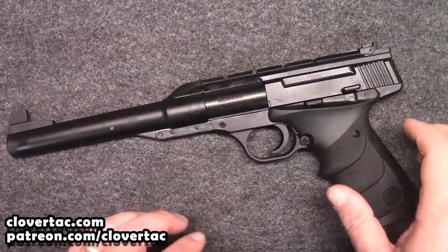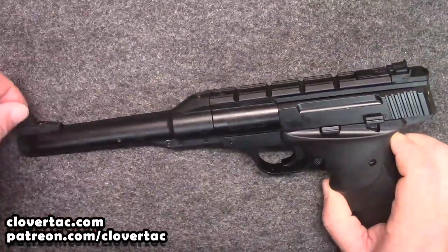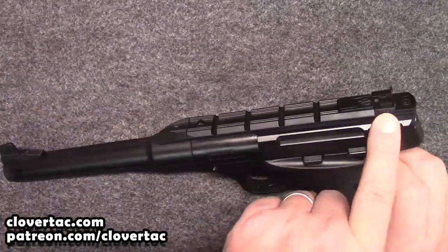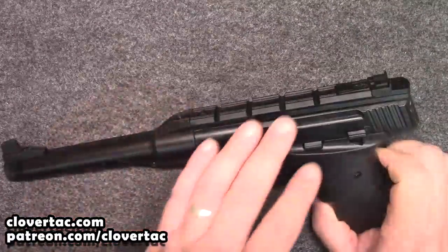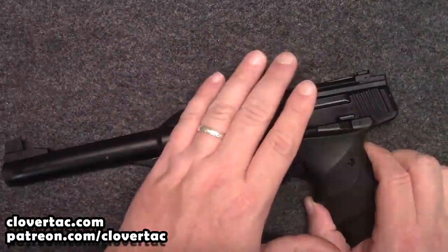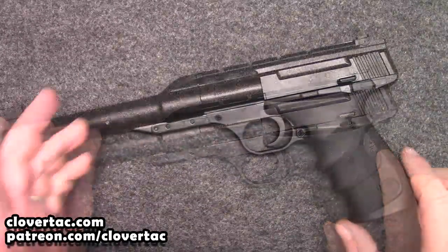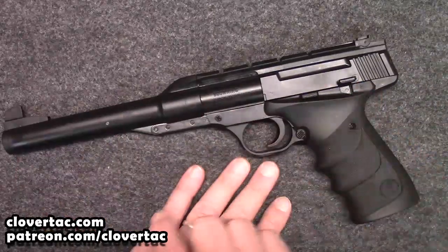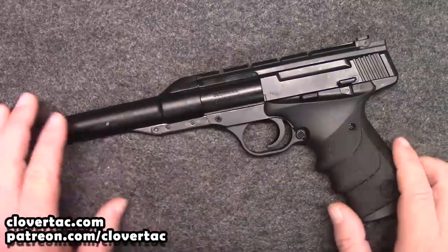Let's talk about our sights here for just a minute. You'll notice that we've got a standard front blade sight, and we do have adjustable rear sights on this, and it comes with a rail. With this rail, you could mount some type of a red dot or scope on there if you wanted. And lastly, we're looking at about 12 inches overall with a 5.5-inch barrel on this thing.